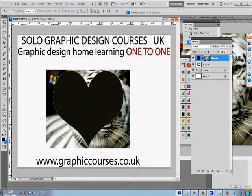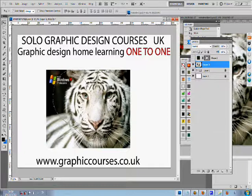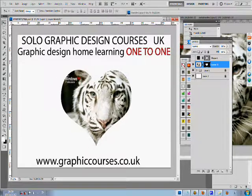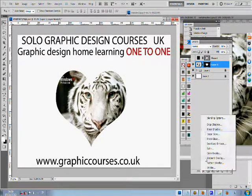The computer screens are shared between one another. A typical lesson format consists of the teacher performing a task and then the student copying after, practicing the task that the teacher would have showed him or her.